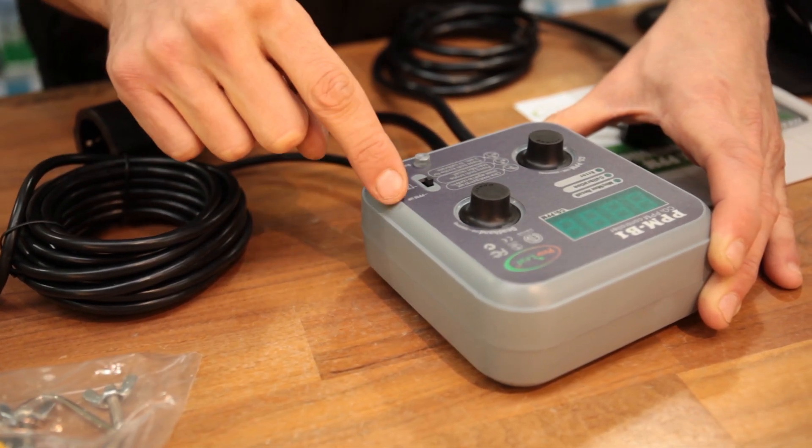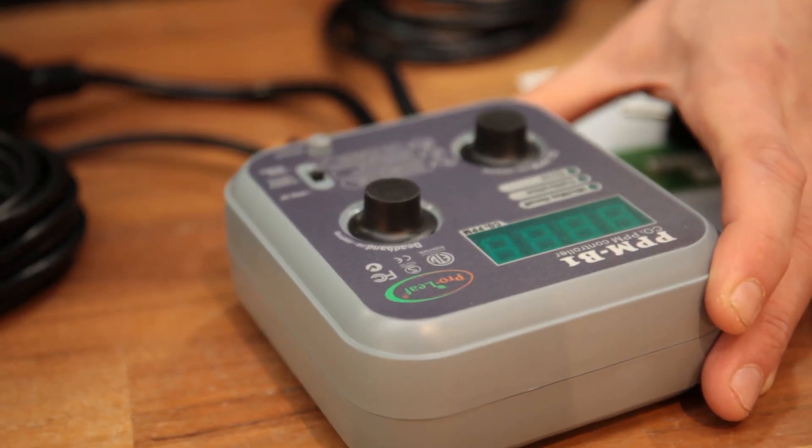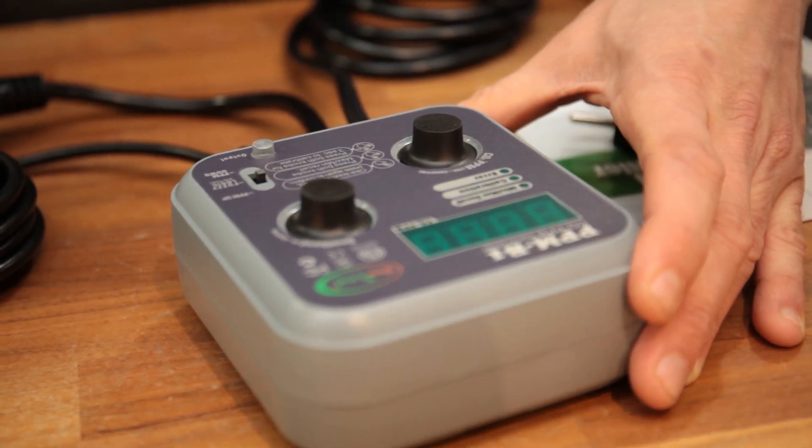If you're using a cylinder and regulator, go for fuzzy logic. The other option, PPM down, won't be used much in our industry, but if needed it can be used to switch on a fan whenever CO2 levels go above a certain level.